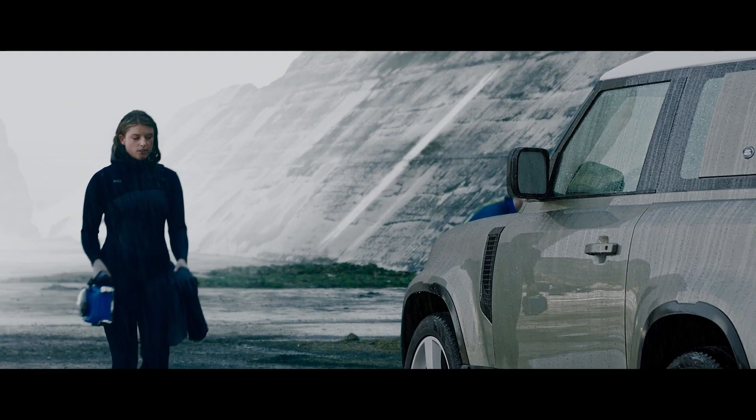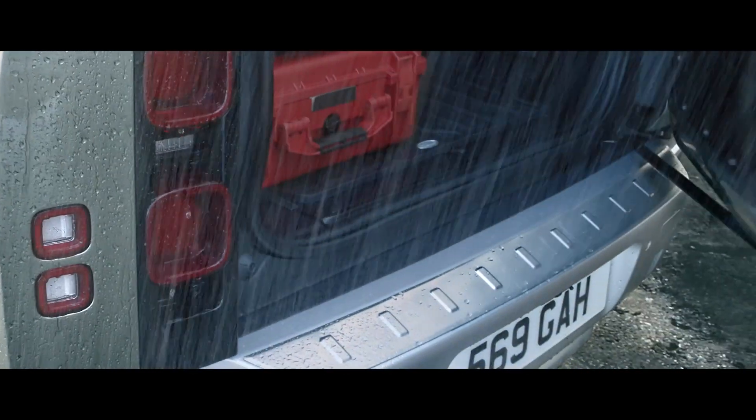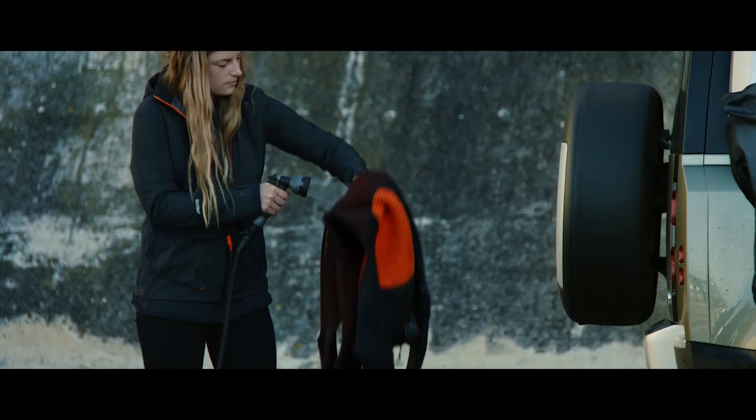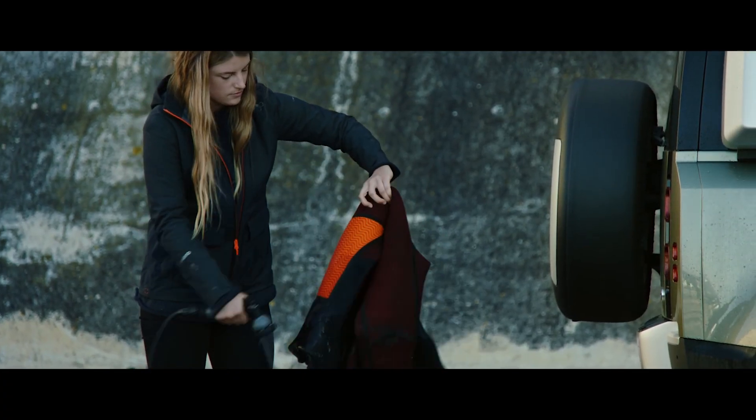And when your adventure is over and you've dirty gear, features such as the portable rinse system — which includes a hose and shower attachment — means you can simply rinse them down.